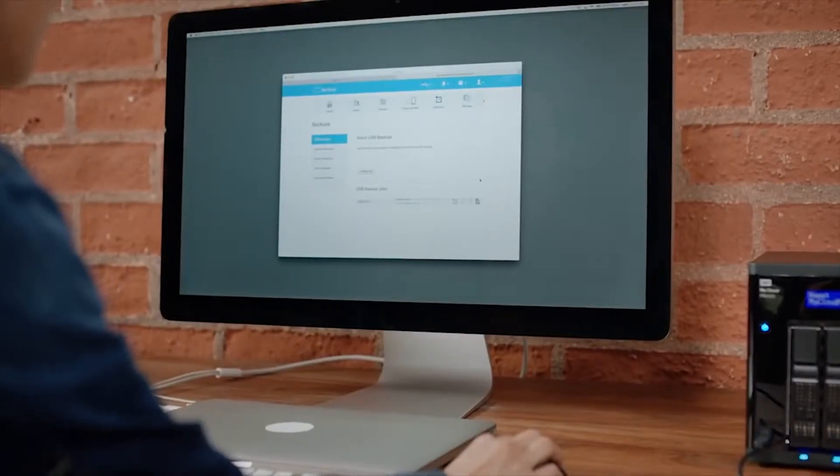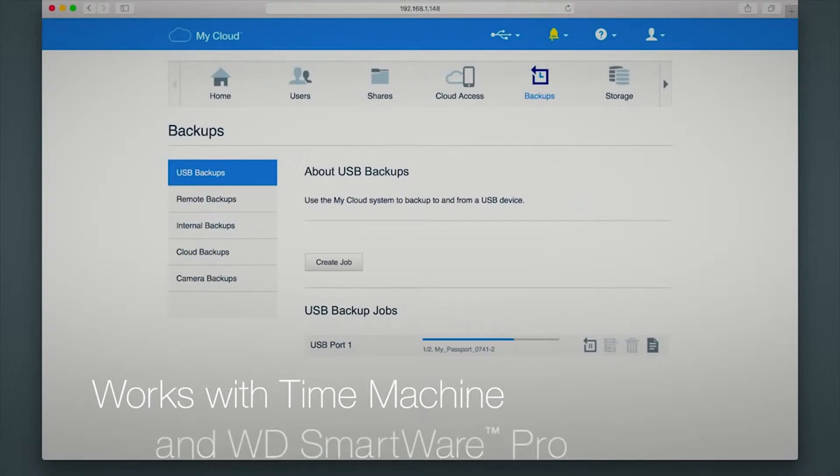To back up your files, use Apple Time Machine for macOS and WD Smartware Pro Backup Software for PC systems.